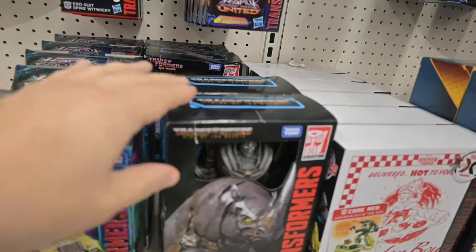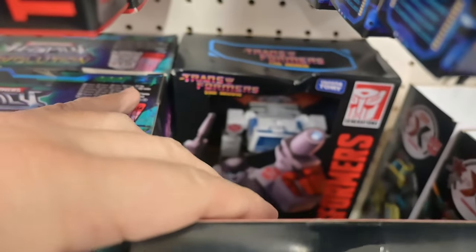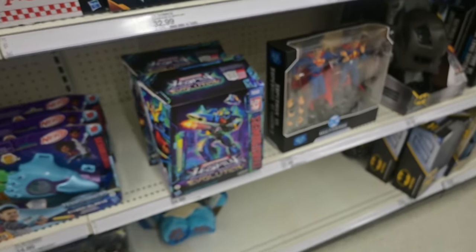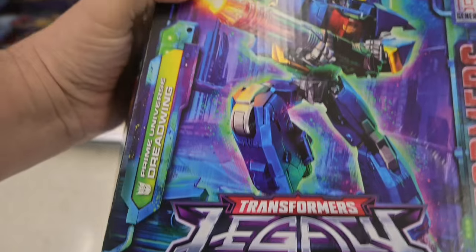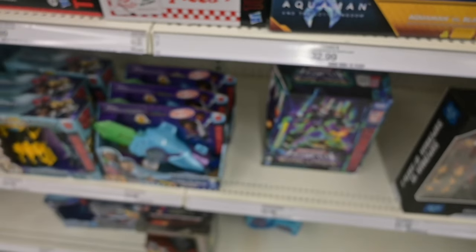I dug around — they had some Rhinos. And at Target too, you had to let people steal goddamn heads from figures. Then here we go — Evolution: Dreadwing. There's Armada Megatron, and Dreadwing — not Deadwing — Dreadwing. First time I've seen this figure, which is really cool.